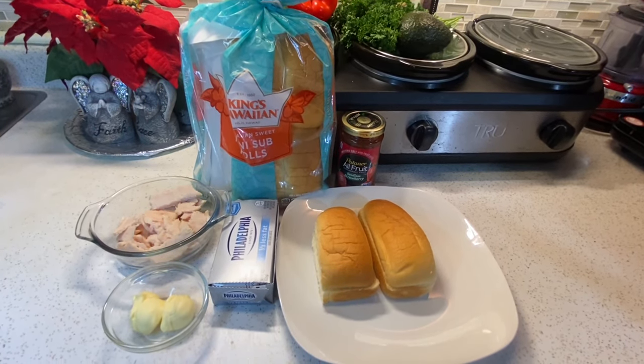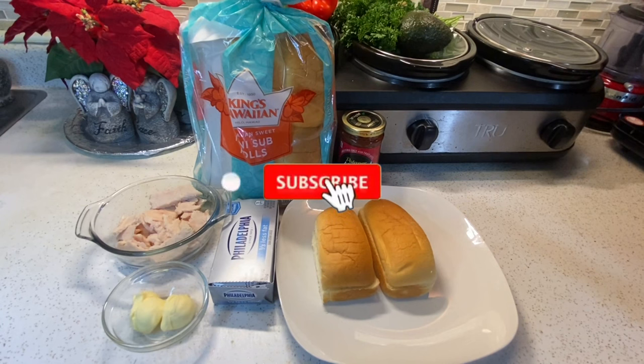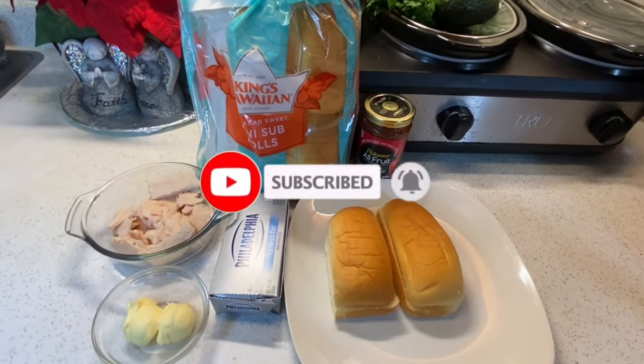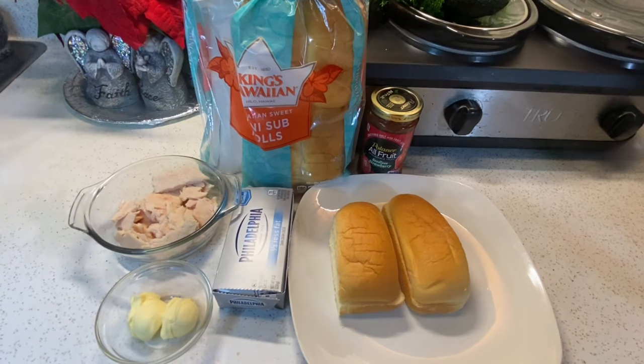But before we go any further, hit the subscribe button and the notification bell so you don't miss out on any recipes. Antes de empezar, suscríbete a mi canal y haz click la campana para no perderte mis videos.